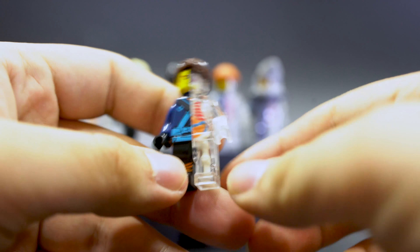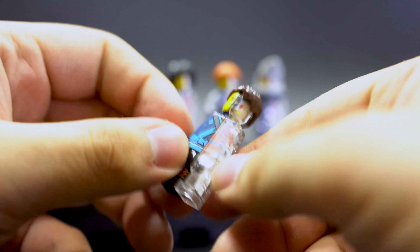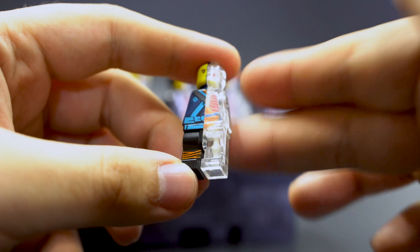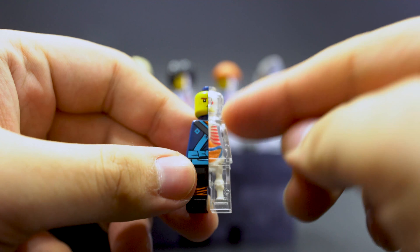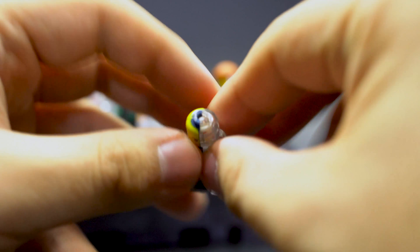Before we take a look at all the print quality, here's how one of these figures works. Basically you have regular Lego arms, so you can just unplug those. The hand rotates as well, just like regular Lego arms. Then you have the body like this, and you remove the hair piece, and that's totally fine. This is where the stuff is different — because they've included this gimmick, there's no articulation of the head or the legs.